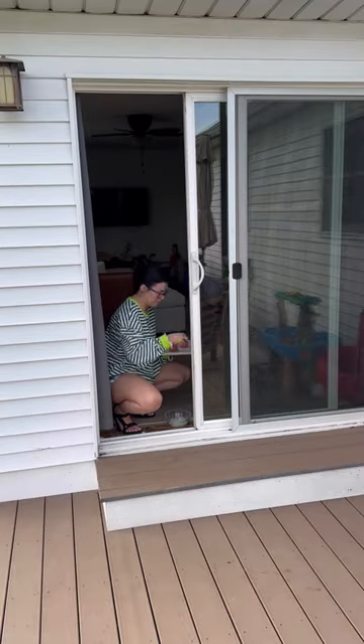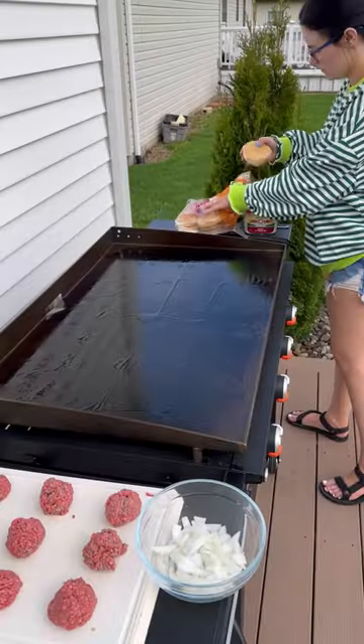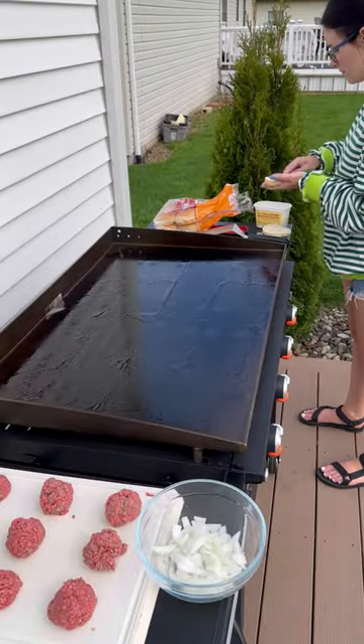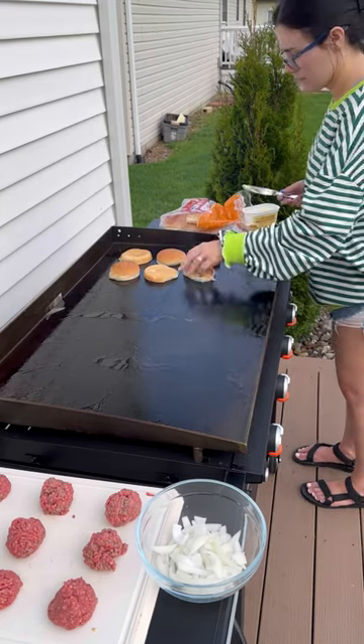We follow the five-second rule around here, so I did still use that burger. But every Blackstone Smashburger video I watched said to butter the buns and cook them first because they take the longest. And to that I say I don't know what I did wrong, because these definitely cooked in like five seconds and I should have done them last.